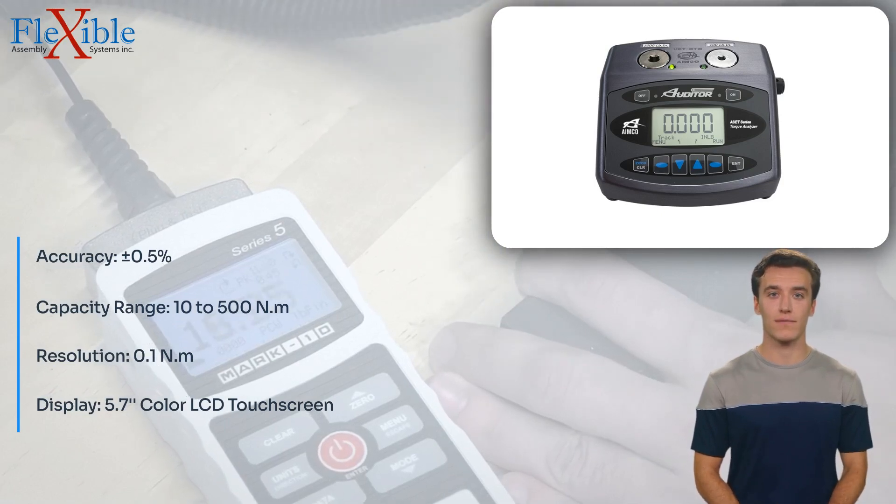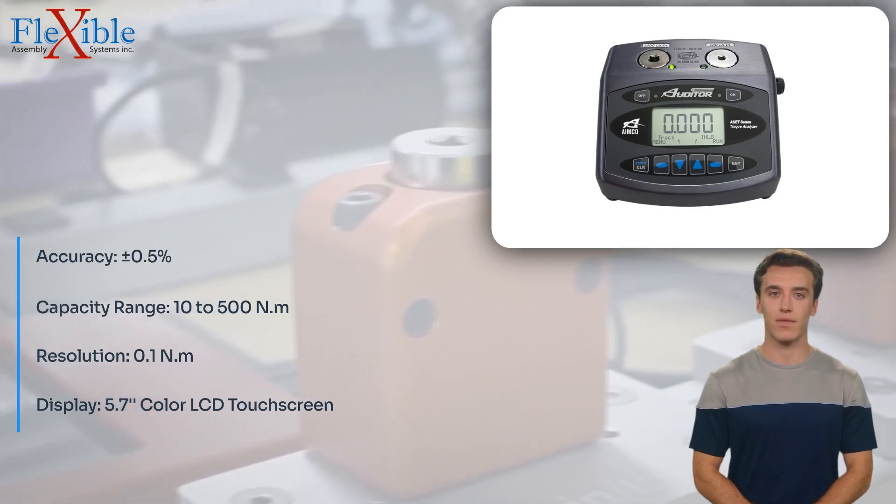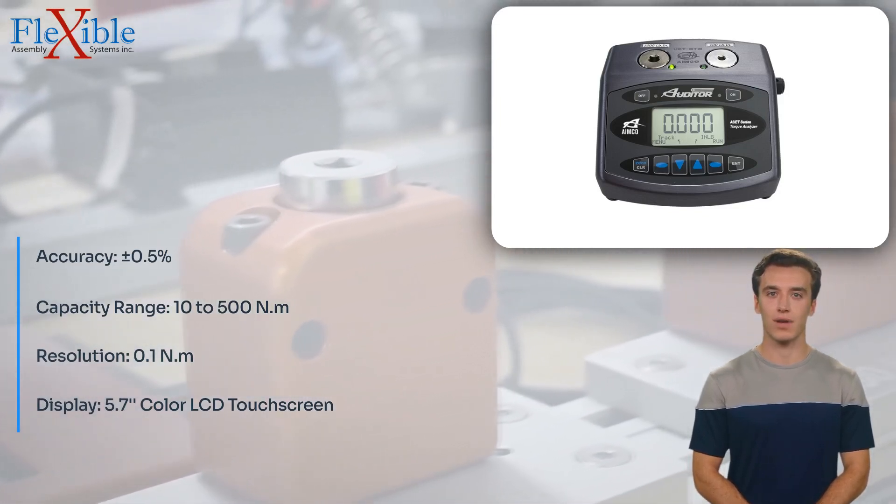The adjustable Auto-Clear function allows for efficient and streamlined testing, enhancing productivity and reducing manual intervention.